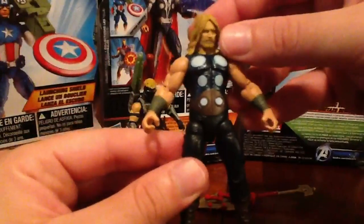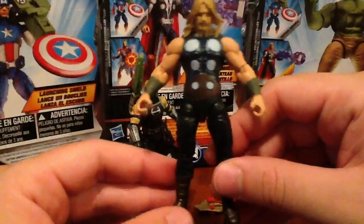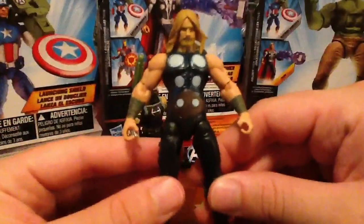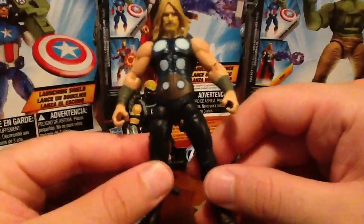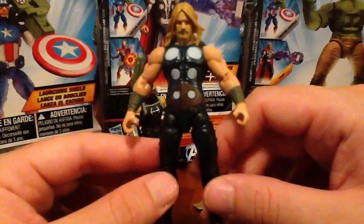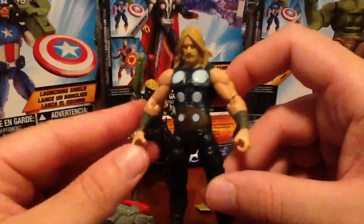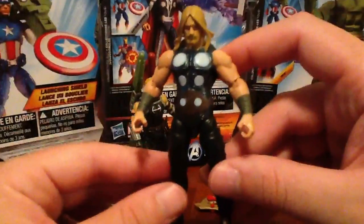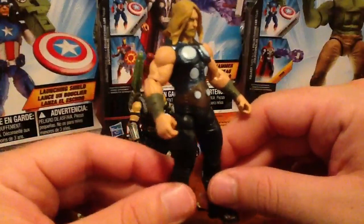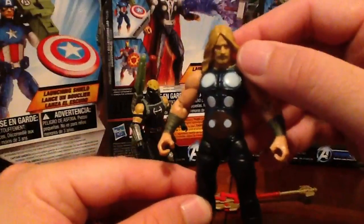I remember when I first picked up this guy and Hawkeye — we've been spoiled by the Marvel Universe figures and I've been buying a whole bunch of those trying to build up my collection. When I took this figure out of the packaging I was like, whoa, what the heck, it's missing a bunch of articulation. Wasn't too impressed with that, and I just kind of put it aside. But then, after looking at my collection and taking a look at some of the other figures I had, this Thor really stands out for its unique qualities and appearance. I really, really like this figure — he's just awesome.